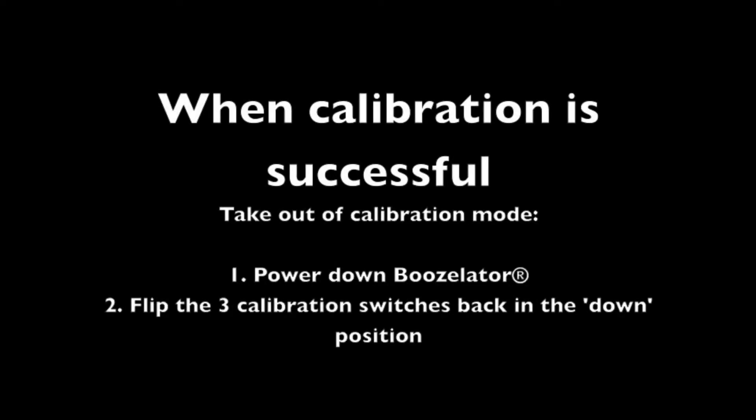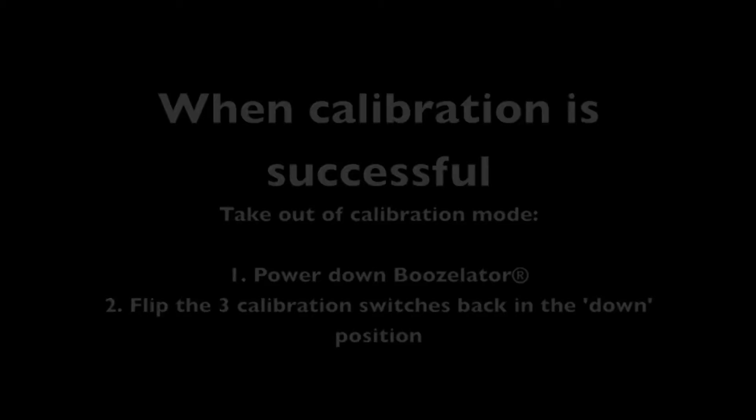Once calibration is successful, we want to take it out of calibration mode. First, power down the Boozolator and flip the three calibration switches back to the down position. Don't forget to turn your Boozolator back on once complete.